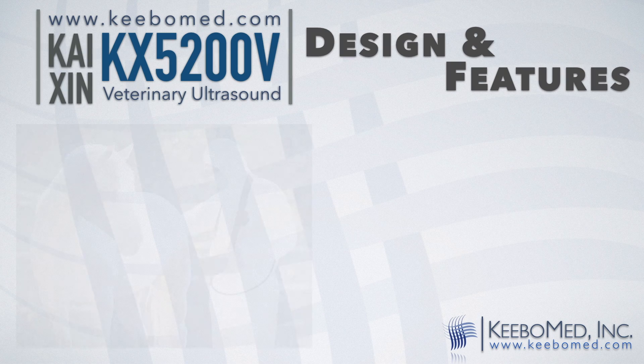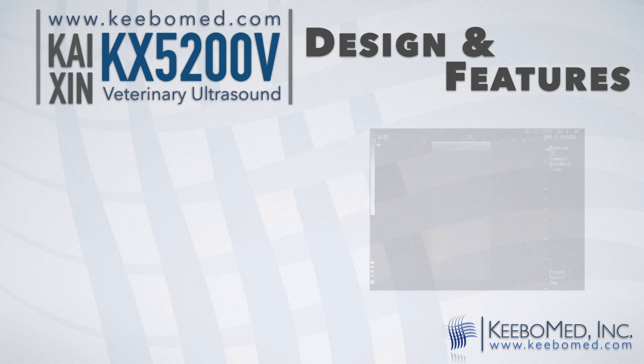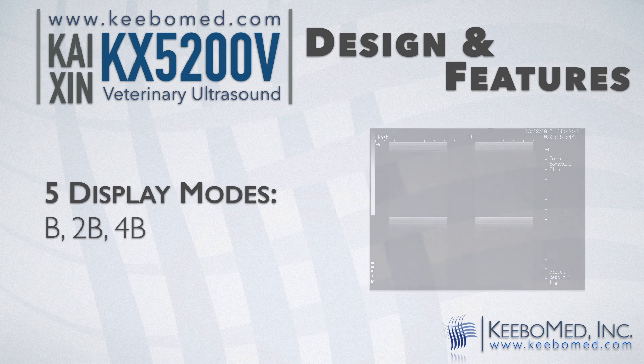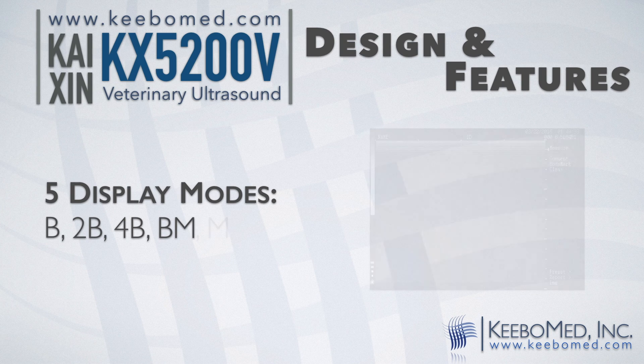The high brightness and contrast adjustments allow for outdoor use. It has 5 display modes: B, 2B, 4B, B+M, and M.